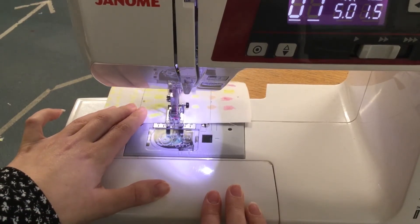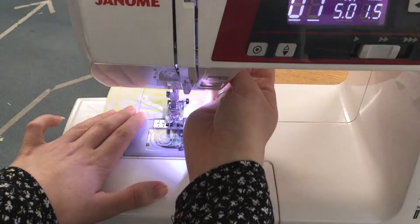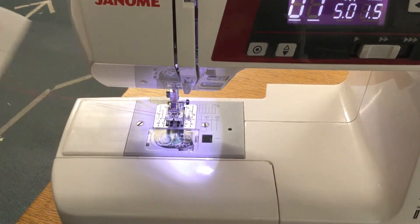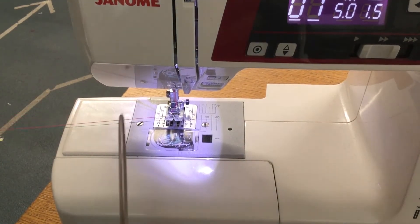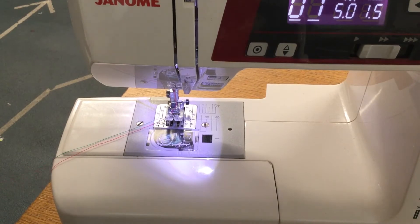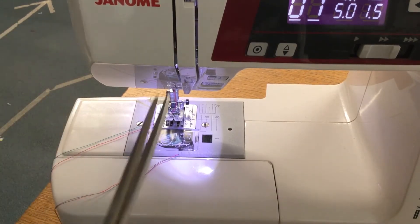When you get to the end, as soon as you're at the end of the fabric, stop. Lift up the presser foot like that and pull it out — pull it out about 20 centimetres. And when you cut, don't cut here; cut right over here on your piece of fabric.